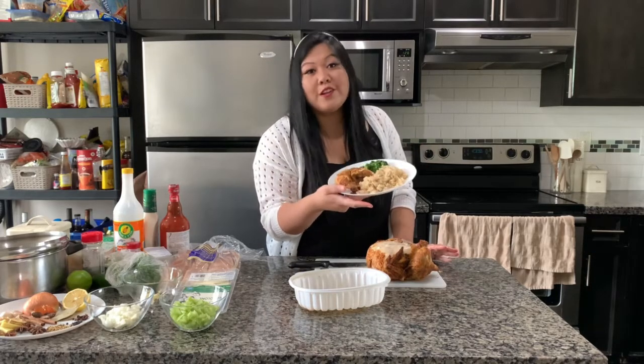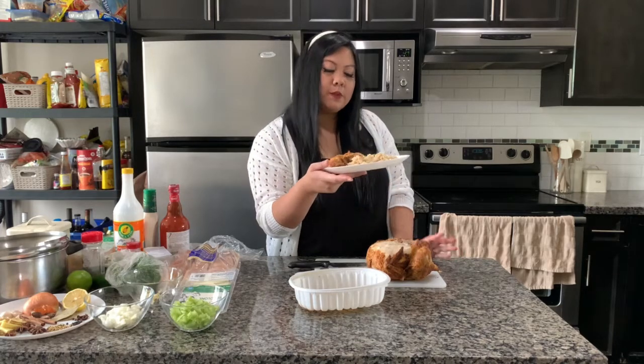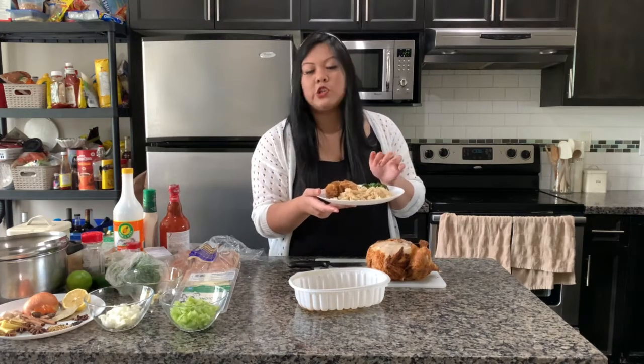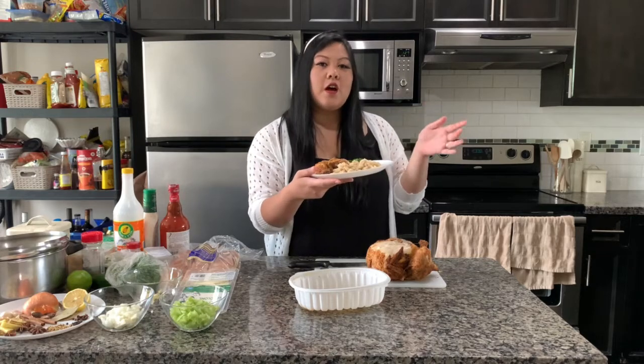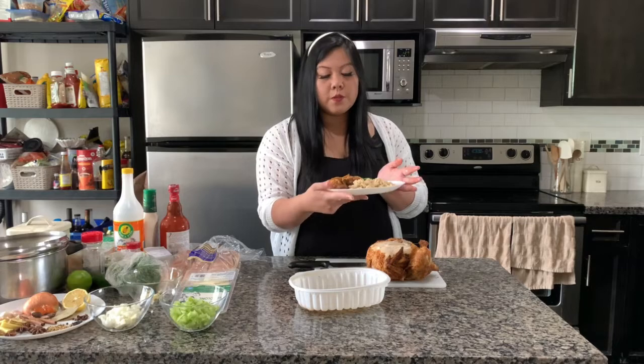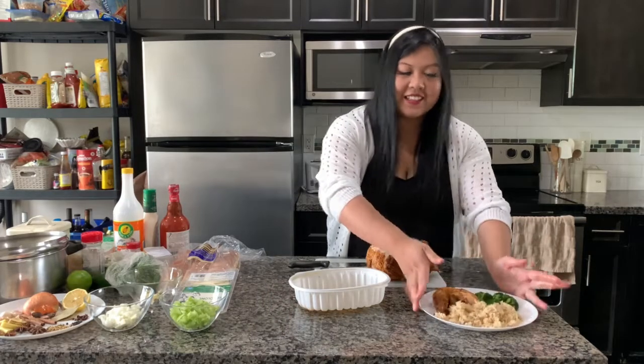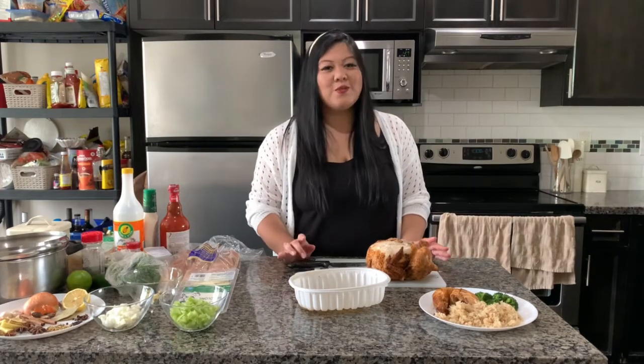Here is a quarter of the chicken — the leg and the thigh. What I've prepared here is some brown rice I just cooked and some steamed broccoli. That's it — call it a meal! This would be a quick dinner or even a quick lunch if you're looking for something heavier. Aside from rice, you can have salad, dinner rolls, pasta, whatever you really have available and just have your chicken on the side.